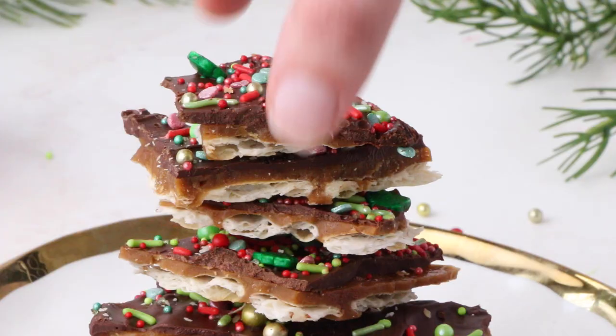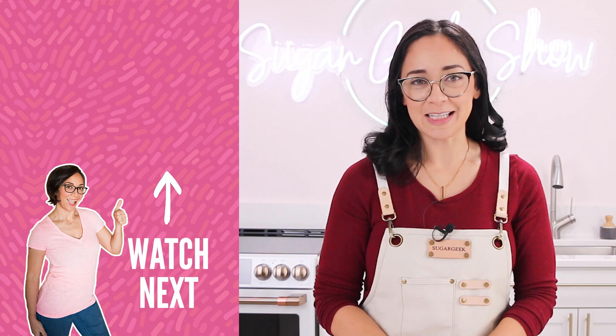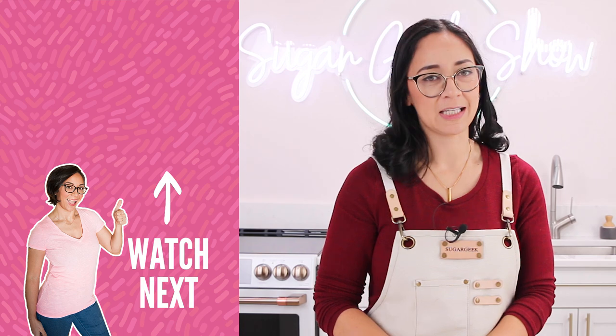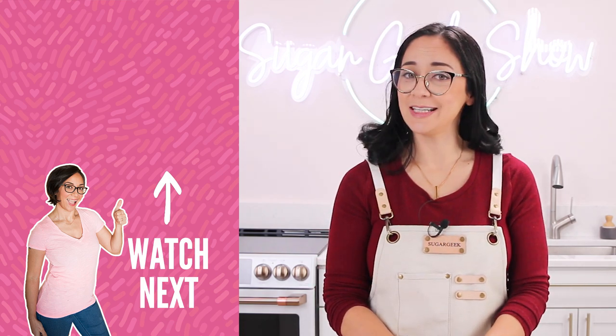It's just literally the funnest candy ever to make. So that's it, guys — that is how you make Christmas Cracker Candy, super fun, super easy. If you liked this video, don't forget to hit that subscribe button and hit the bell so you get a notification every time the next video comes out. I will see you guys in the next one. Bye.